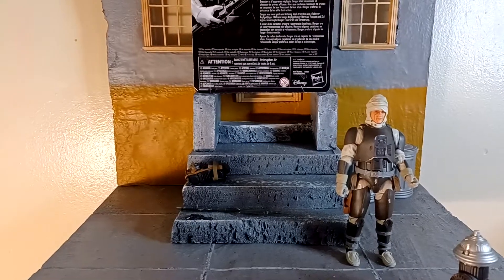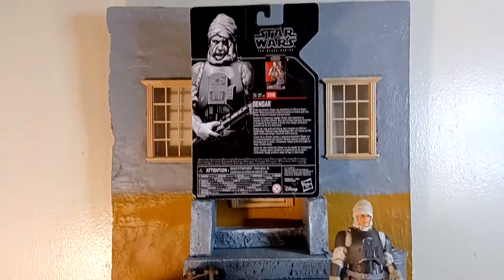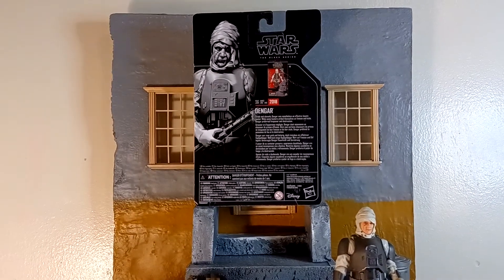We back at it with another action figure review. And this time we keeping it Hasbro, baby.